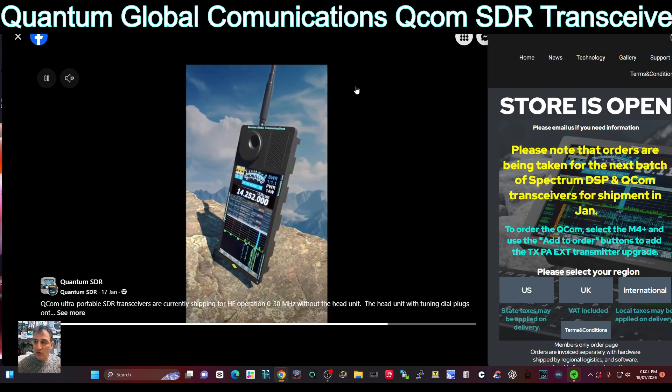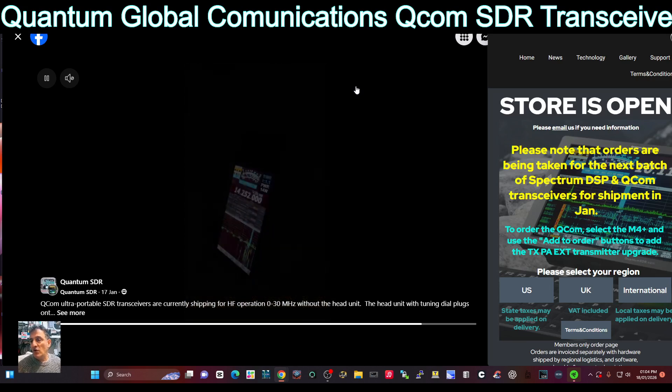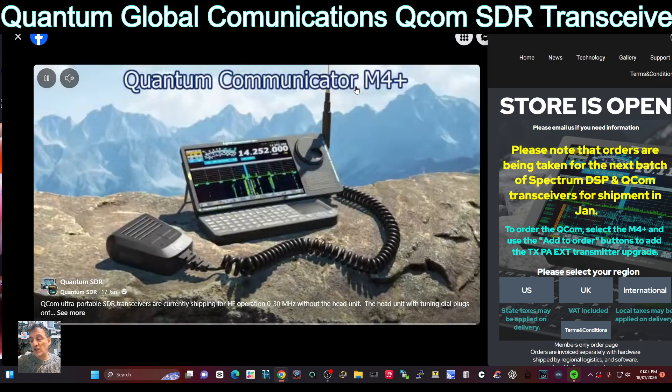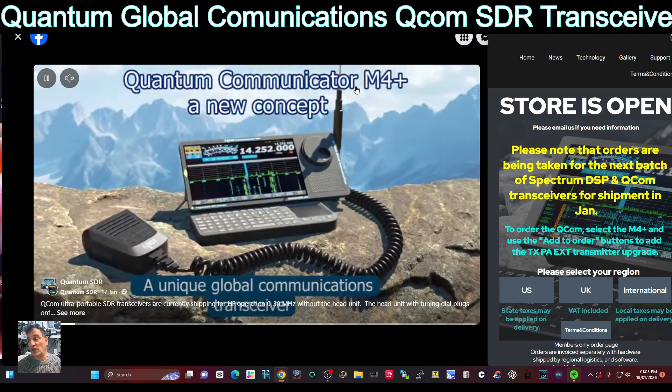From your airwaves - so check it out, it's a work in progress, but the store is open and you can order units now. The unit where you're seeing the VFO and the speaker and the antenna sticking out, I think that's due this year, soon this year.